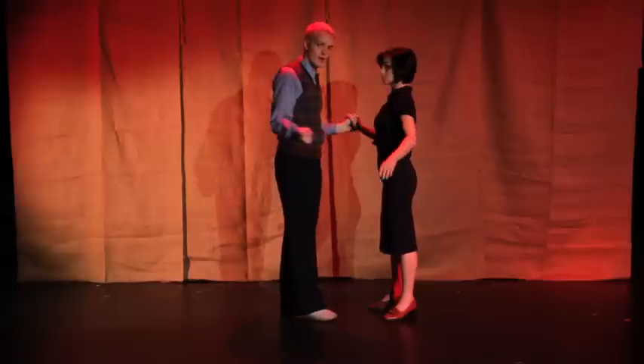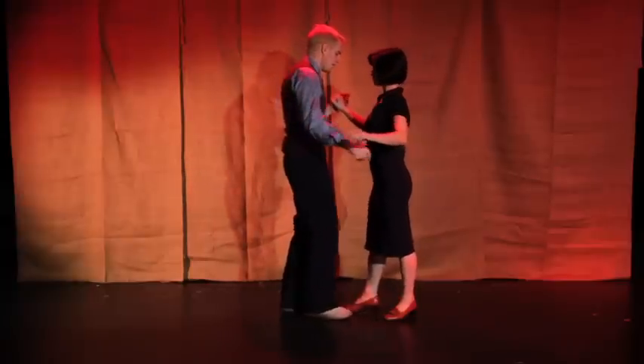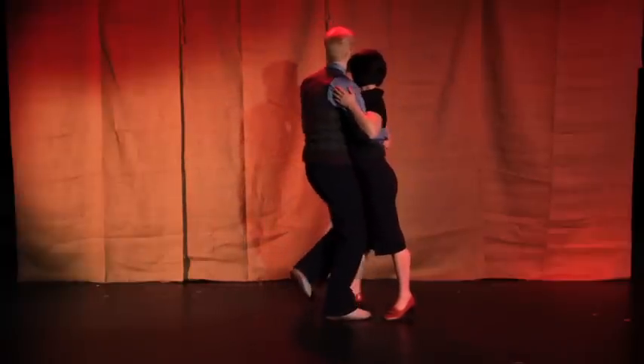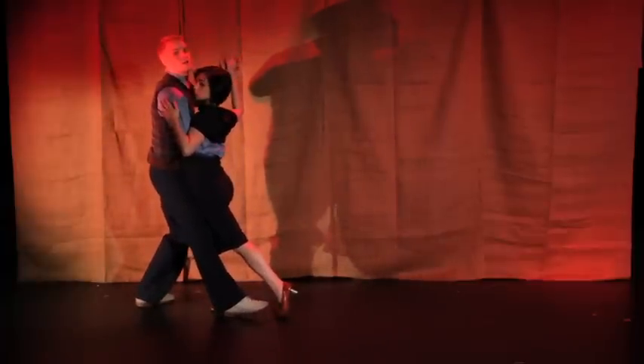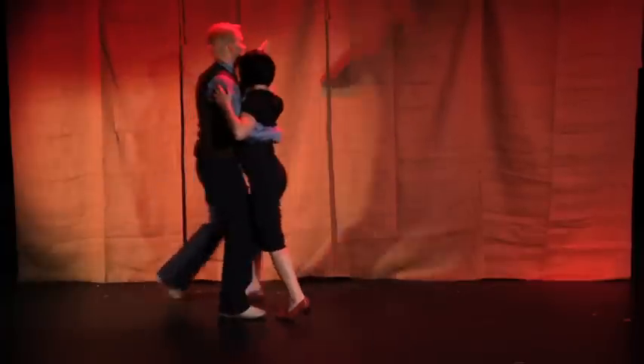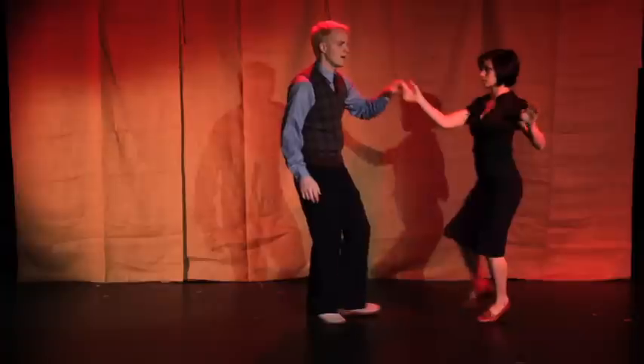Let's begin with a lunge — any entrance into our one, two, step. I'm going to send my follow out for four counts: one, two, three, four.